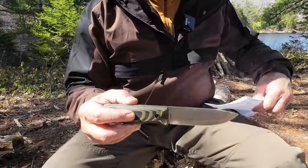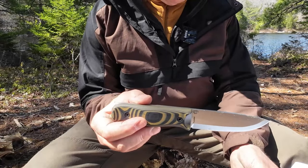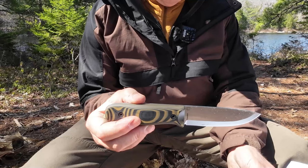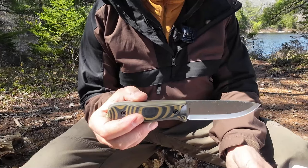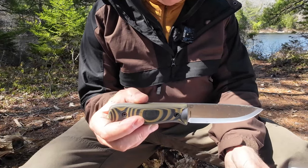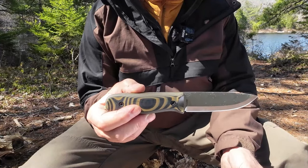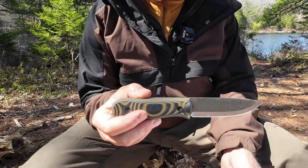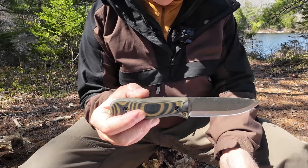Let me get my cheat sheet for the specifications — this will all be in the video description. Overall length from tip to pommel: 8.75 inches. Blade length: 4.25 inches. Blade thickness: 0.149 of an inch, or 3.8 millimeters. That compares differently with the original Forester, which was 3.5 millimeters, or exactly one eighth of an inch. Height from edge to spine: 1.12 inches. This knife came out in SK85, which also differs from the original Forester in K340. Knife weight: 8 ounces, 227 grams. With the sheath: 12.8 ounces, 364 grams.